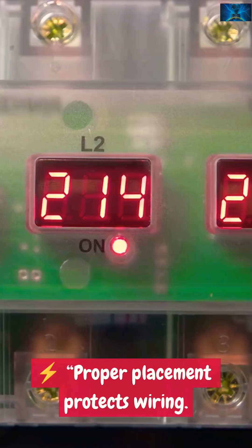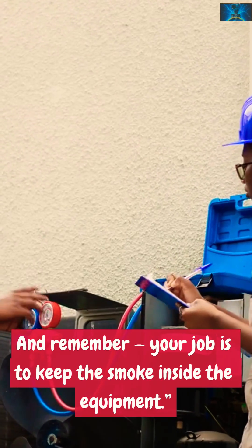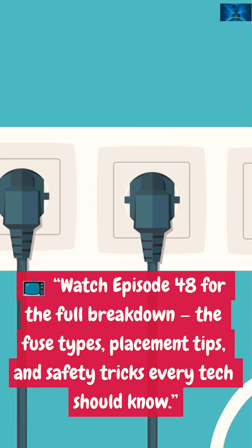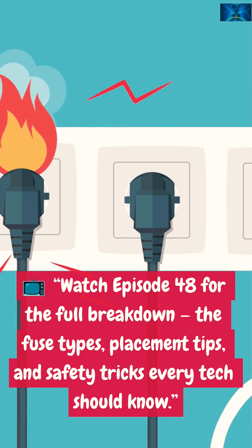Takeaway: proper placement protects wiring, and checking fuses saves time. Remember, your job is to keep the smoke inside the equipment. Watch episode 48 for the full breakdown on fuse types, placement tips, and safety tricks every tech should know. Link in description.